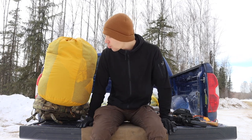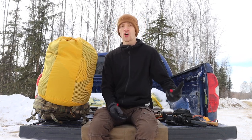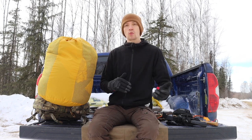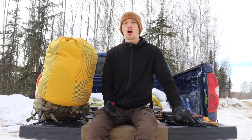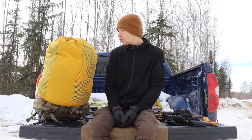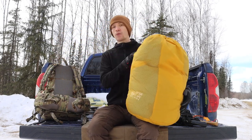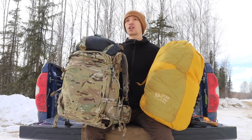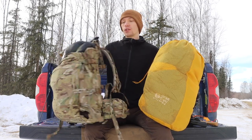Now we look at the multi-day survival kit in its stock state. For those who haven't watched the channel, this kit lives in my truck year-round and alternates between winter and summer setups — this is its winter configuration. If my truck were a total loss and I had to leave, this entire system is designed to pack into this backpack. The backpack is a Mystery Ranch Crew Cab, older edition in MultiCam — the backbone of the multi-day kit.